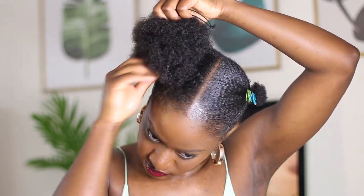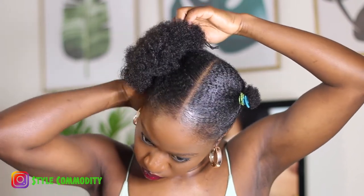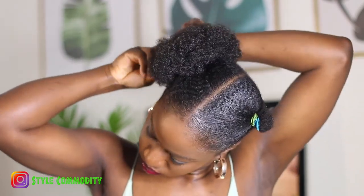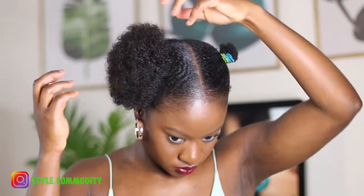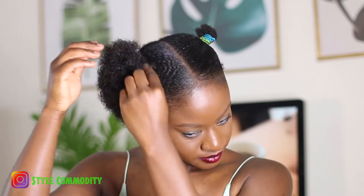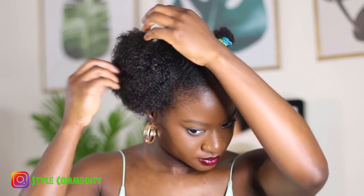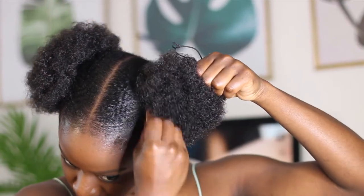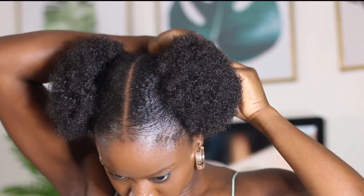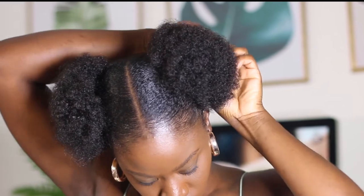After my hair is done setting, I'm going to apply the buns. They're from the Atre afropuff line in color 1B, and I ordered them on Amazon for $14.99 — very easy to get. I like the size; they have bigger sizes as well if you want a bigger puff — I think I'll get that in the future. It looks really natural, like it's mine — it's unbelievable, I love it. It's so cute. It has combs on the inside and an adjustment band, so you just clip it on your hair, pull the band, tuck it in, and there you go — voilà, there's your puff!